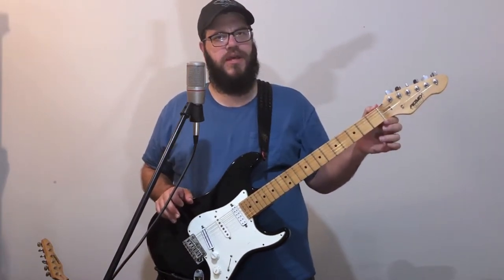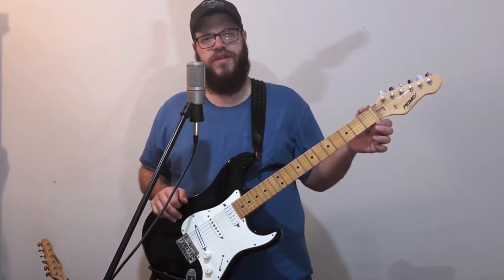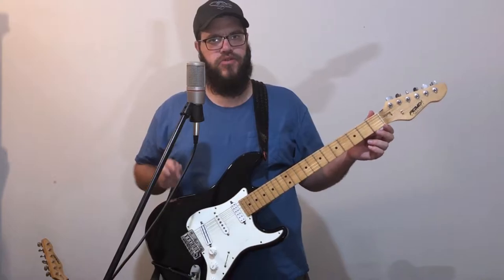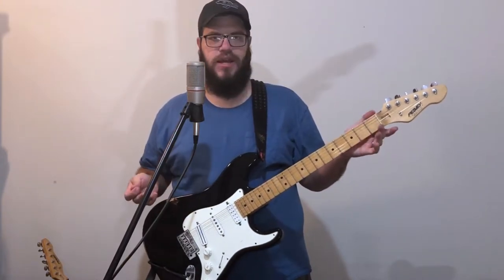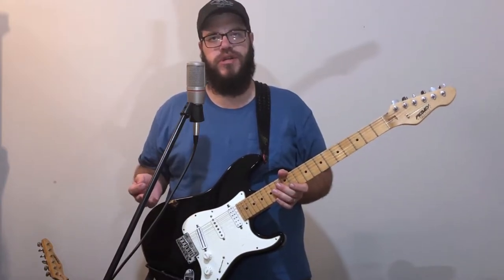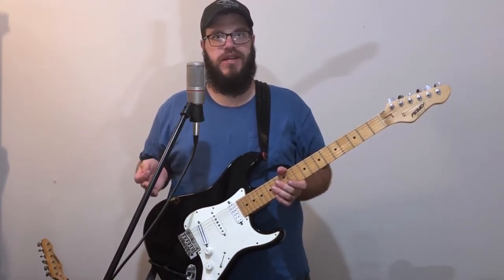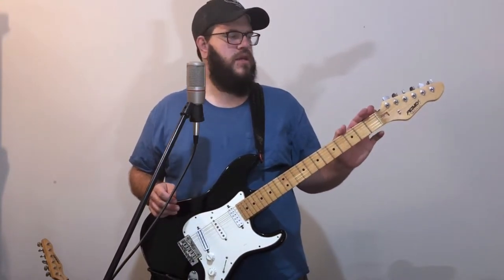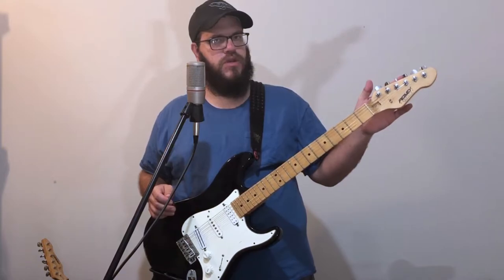The nut goes a lot further with tuning stability than the tuners. And quite frankly, it's not even an issue of replacing the nut most of the time. It's just lubricating it. You can just take any pencil, get some graphite in the slots, make sure your strings are good and stretched out. Nine times out of ten, that will actually fix a lot of the tuning stability. If you do that and it still won't stay in tune, then maybe start looking at the tuners.